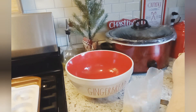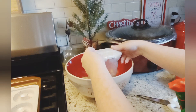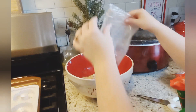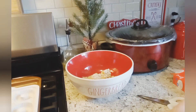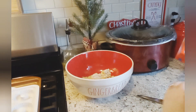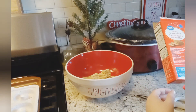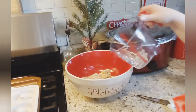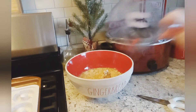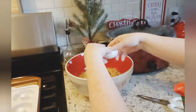I've never tried the gingerbread bread before. I would actually like to get some gingerbread cookies — I like to make gingerbread cookies. I think it would be really fun to get my little baby girl in here and let her bake some cookies with me. Alright, so two-thirds cup of water and two eggs.